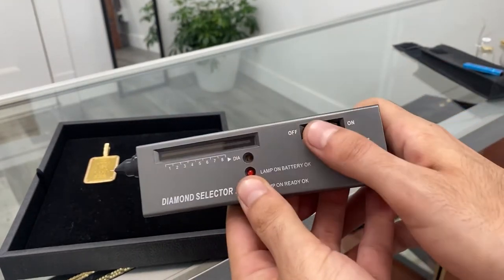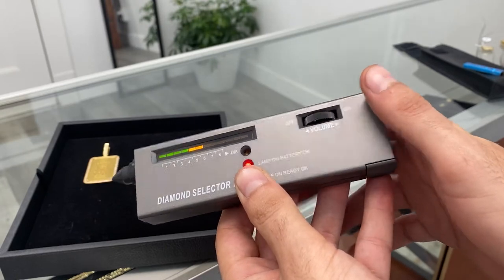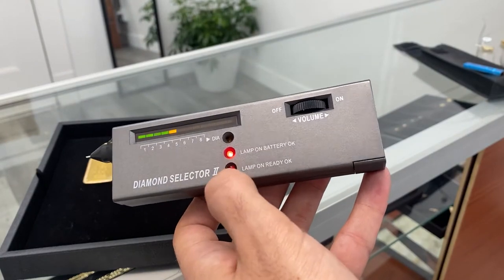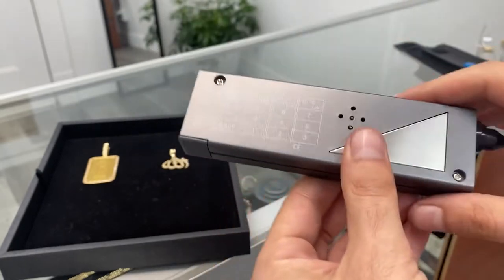First of all you want to turn it on. You got to wait till the lamp is on — okay, the light turns on. So until this turns on, you got to wait.